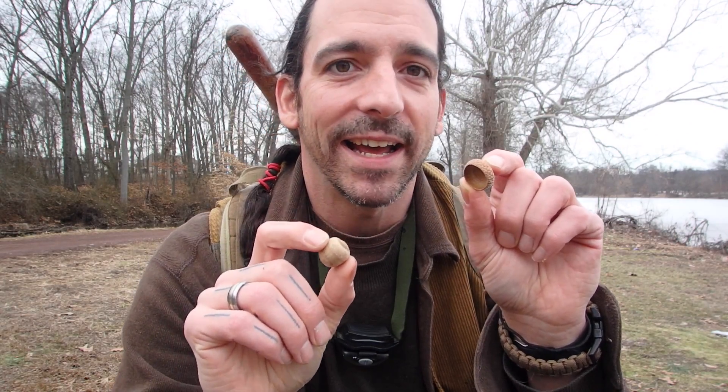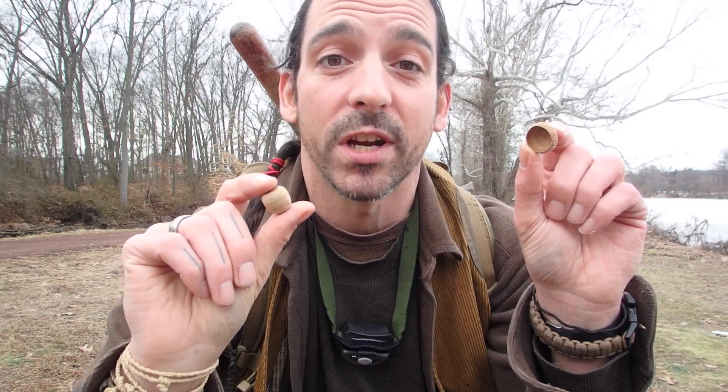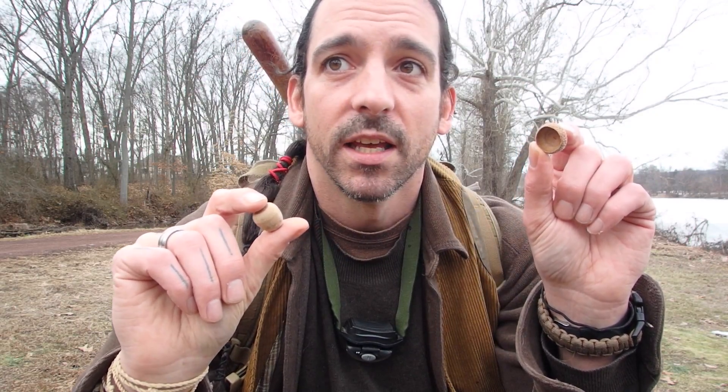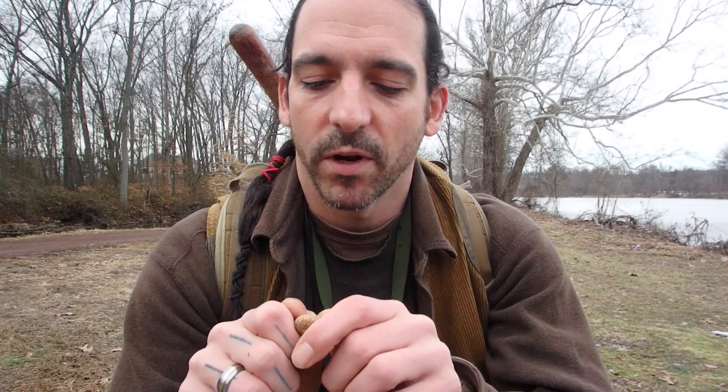Let me go get my dog. Here's another one I just found — check this out. See how the cap just comes off, the little hat. I'll make a video on acorns at some point because these are extremely nutritious. What an amazing bounty — and when you process them and make them ready to eat, they are so good.